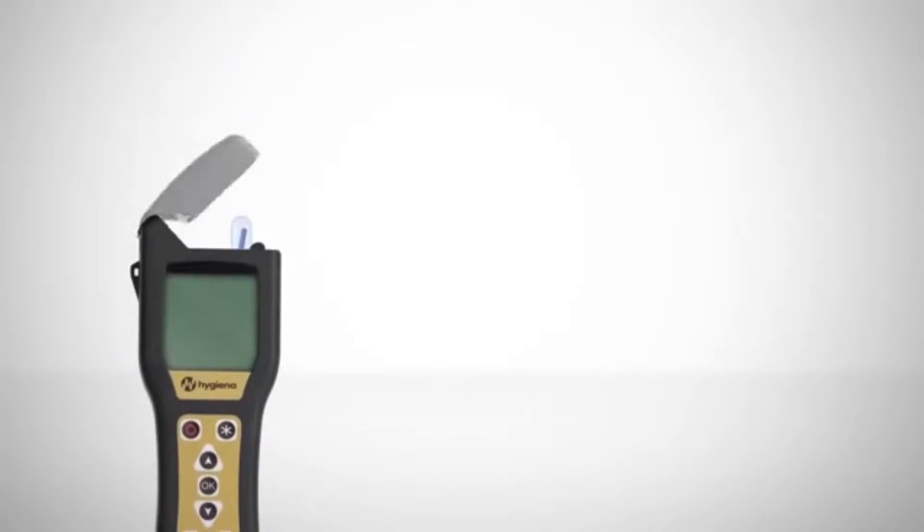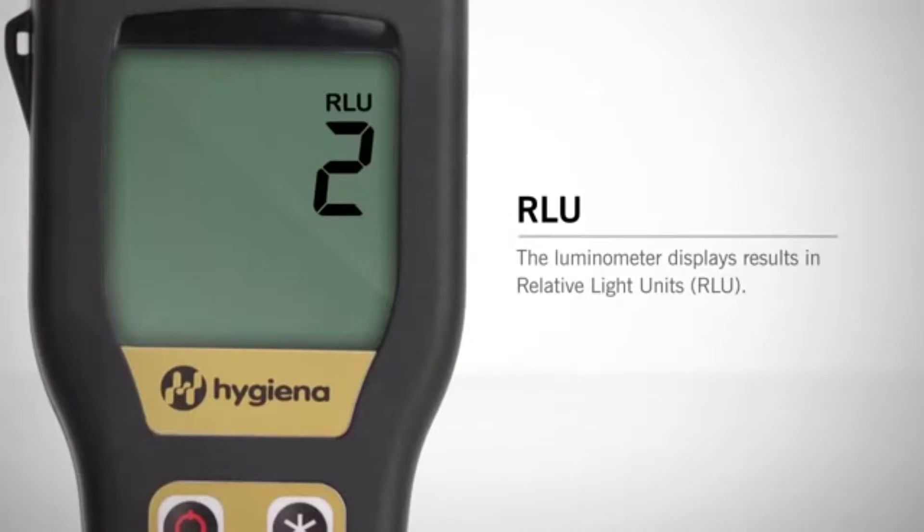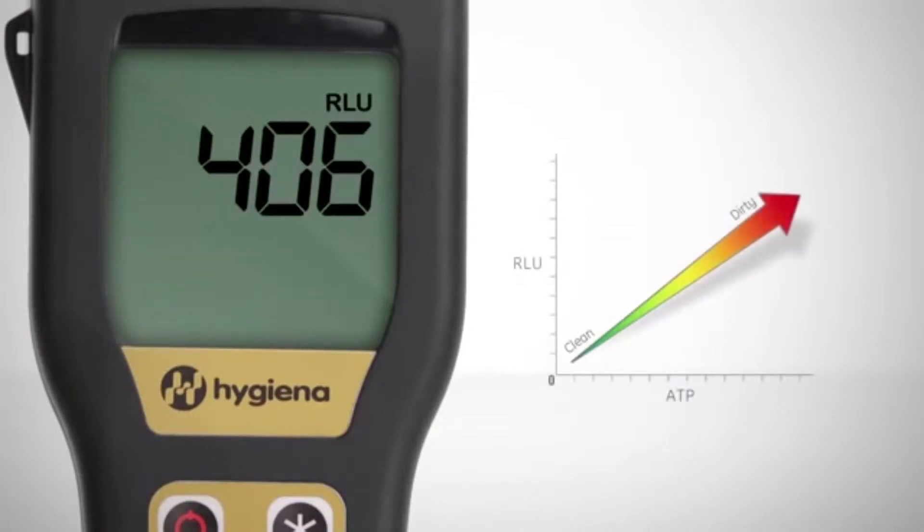Test results are delivered in 15 seconds and are expressed in relative light units, or RLUs. An RLU result is directly proportional to the amount of ATP collected from the sample. So the greater the amount of ATP, the greater the RLU number, and the dirtier the surface.